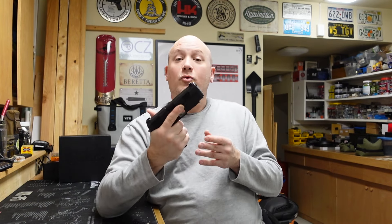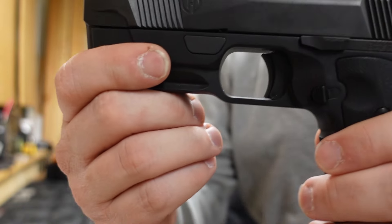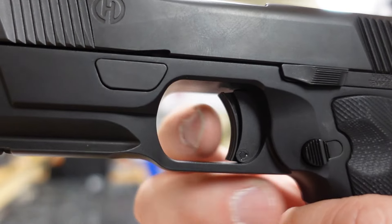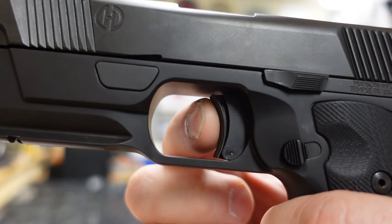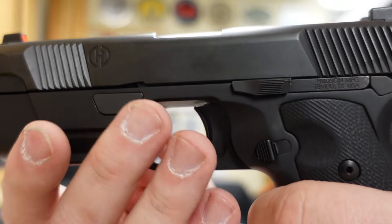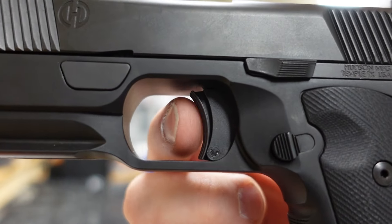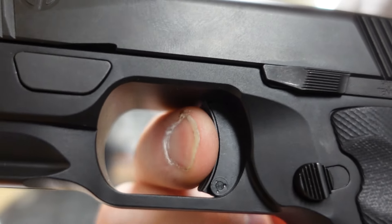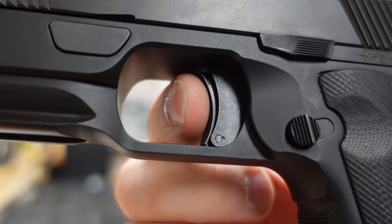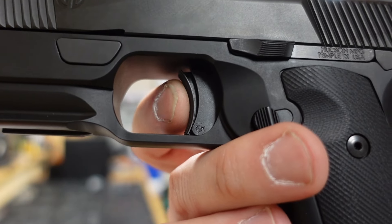Now let's talk about a couple of things I don't like about this gun, and both issues deal with the trigger — which many people think is one of the greatest qualities of this gun. When you activate the trigger, we have a blade safety kind of like a Glock, which is obviously omitted on a 1911. I don't think this is needed, especially in a gun like this. A frame-mounted or thumb safety would be a better way to go. It does add a weird feeling and makes the trigger sound kind of clanky, and I don't like that.